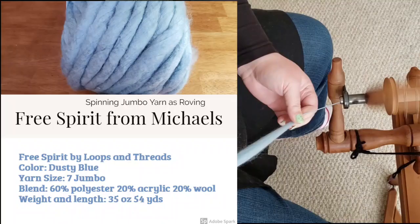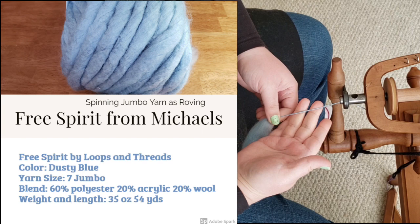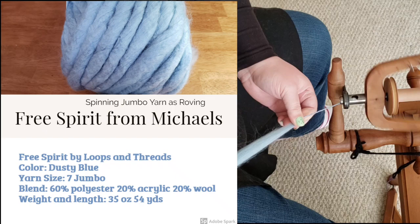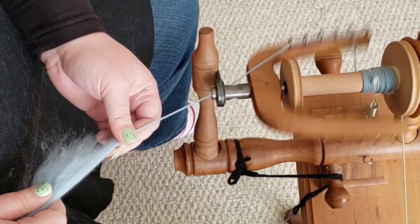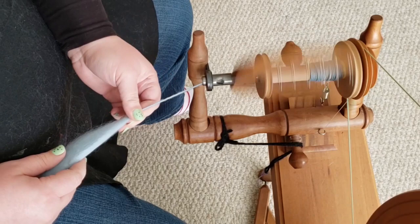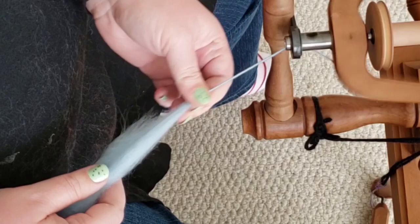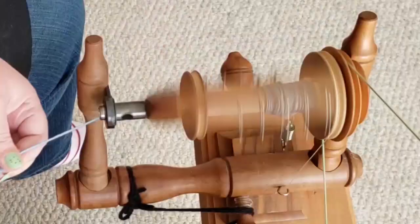Immediately this one is spinning much thinner than the others. Just right off the bat it is a much thinner draft, so I'm going to bring it a little thicker because I want the thickness of the single to compare across the board. It feels similar to stretched taffy, but maybe it's because I have spun so much wool — I can feel it, I recognize it. This one is not as soft as the other two were; it's not rough, but it's not as soft. If you want practice for spinning wool before you invest in wool roving, spinning this is a good option.